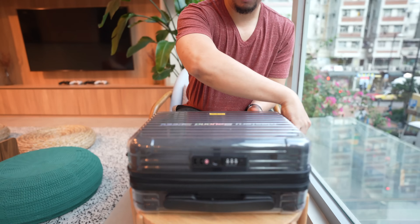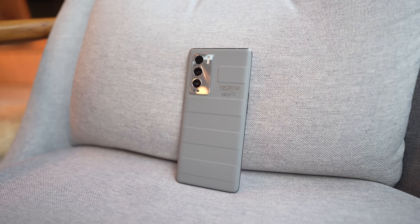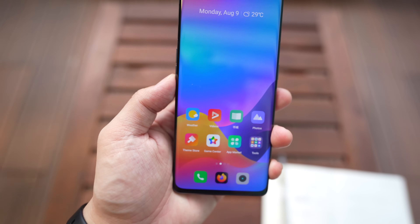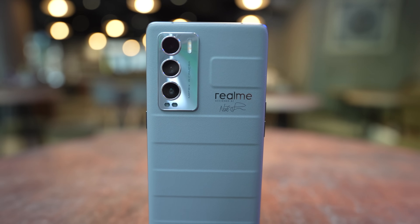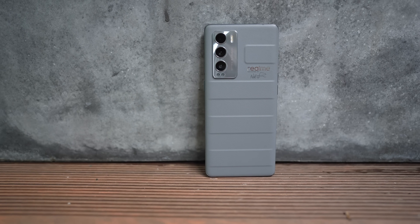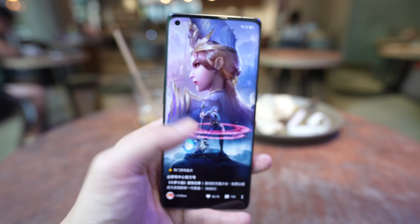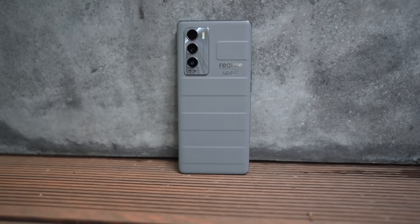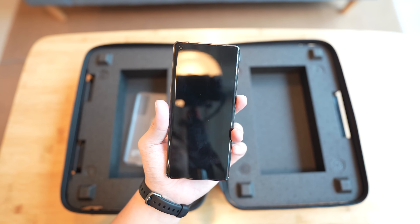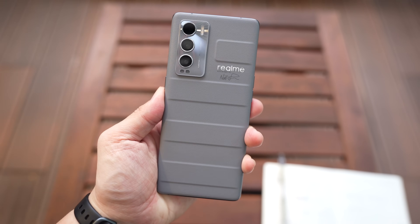So even though the Realme GT Master Explorer Edition comes in this unique packaging, with this unique limited edition design, has a flagship-level main camera, and an almost flagship-level screen, this phone is actually really affordable. In China, it's just selling for 2799 RMB, which converts to about 425 US dollars. And I'm hearing that in Europe the price will be kind of similar — you should be able to pick this up in Europe for under 500 US dollars, for a phone with a Snapdragon 870, 120Hz OLED display, a unique design by a famous Japanese designer, and a pretty good camera system. The main camera is definitely going to be legit. I don't know about the ultra-wide camera yet, and we know the 2-megapixel macro sensor is going to be useless. But this is a unique-looking collector's item phone for those who are interested.